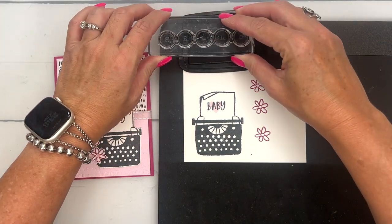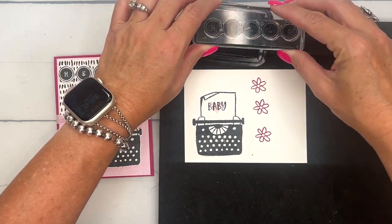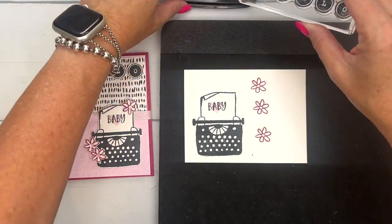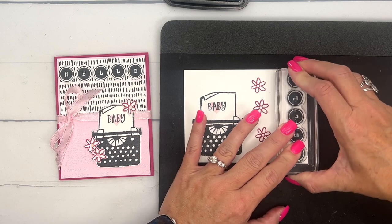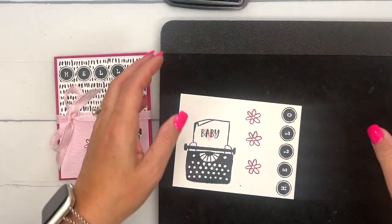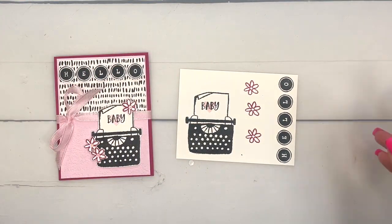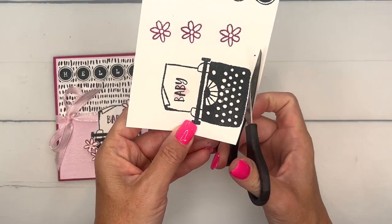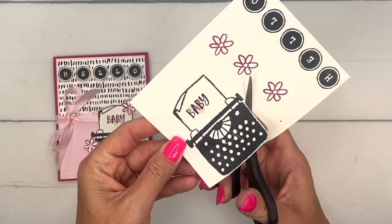I'm going to use a circle punch to punch out these letters, doing it over here on the edge like that. Now this stamp set doesn't have matching dies, but you can use scissors to easily cut it out. I recommend getting a pair of our Paper Snips — they're only about ten dollars and they are a perfect solution for fussy cutting.